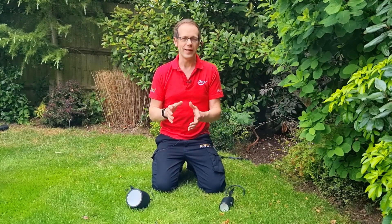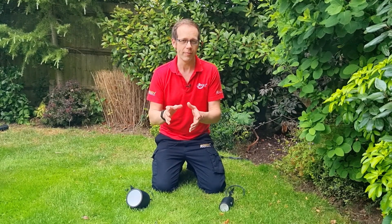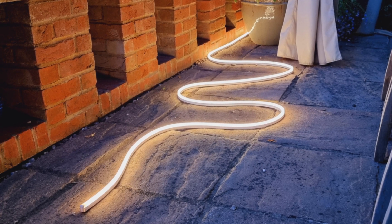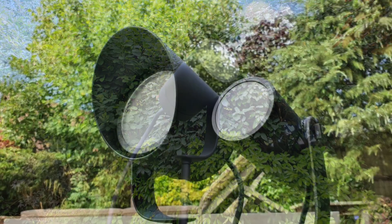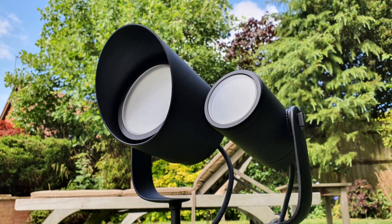We're using two different types of fitting in this video, which will nicely demonstrate a few different ways we can light up a garden. We're installing some outdoor LED strip, which we'll get to in a moment, and we've also got the Lily outdoor spotlights in both its standard and its XL sizes, and it really is a brilliant piece of minimalist design.